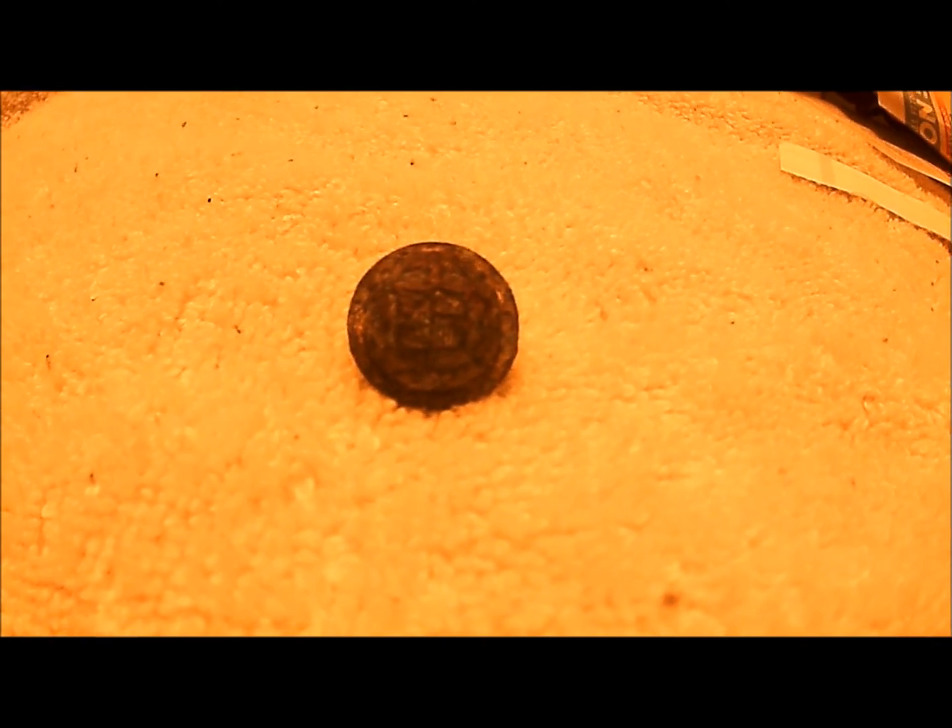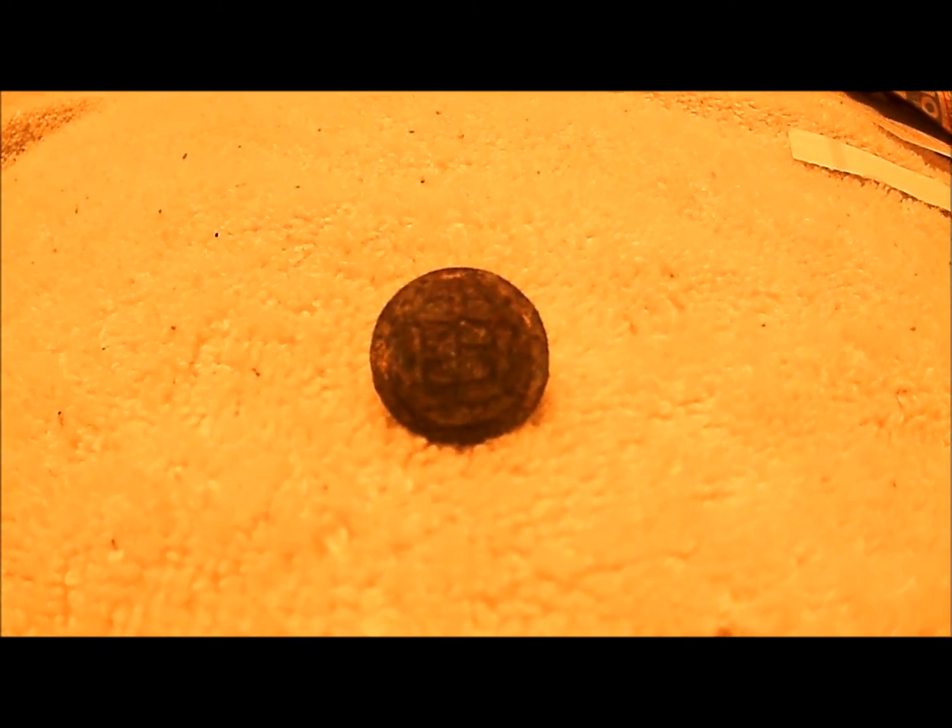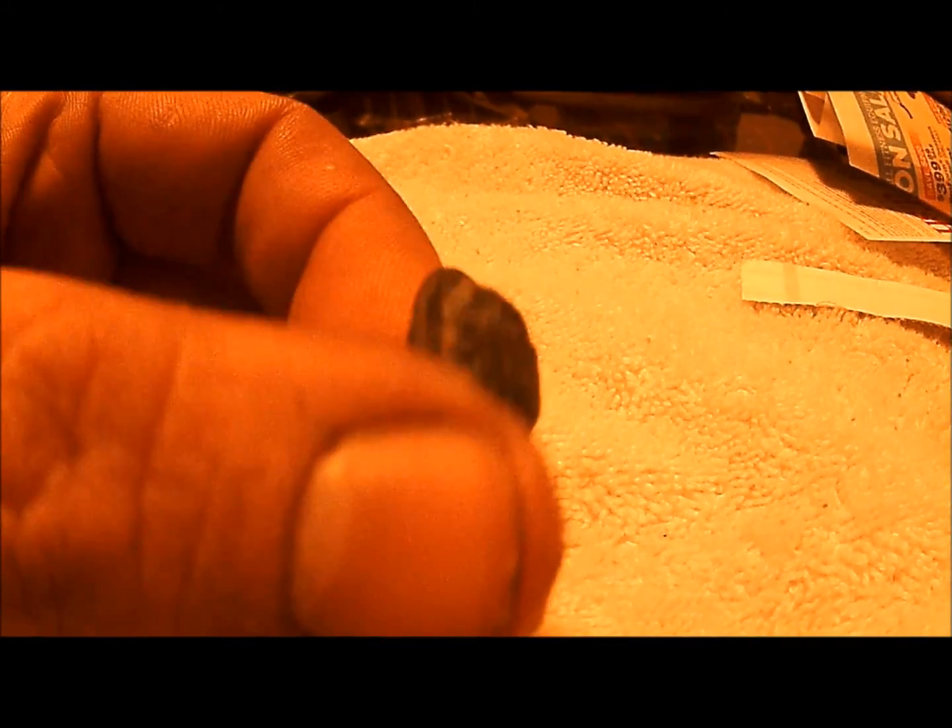Hey guys, what's up? I'm going to do a little something different today. I'm going to clean this button right here. This is a New York State cuff button — a three-piece cuff button.